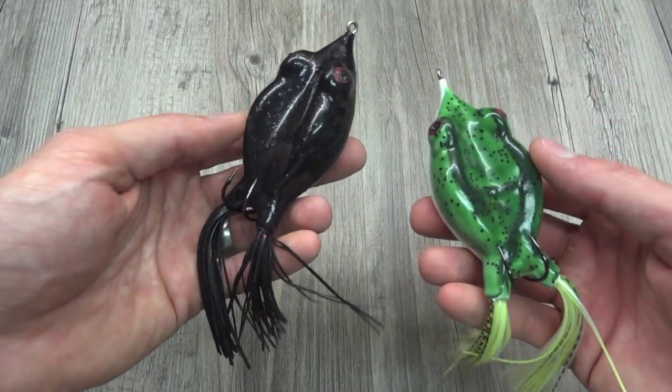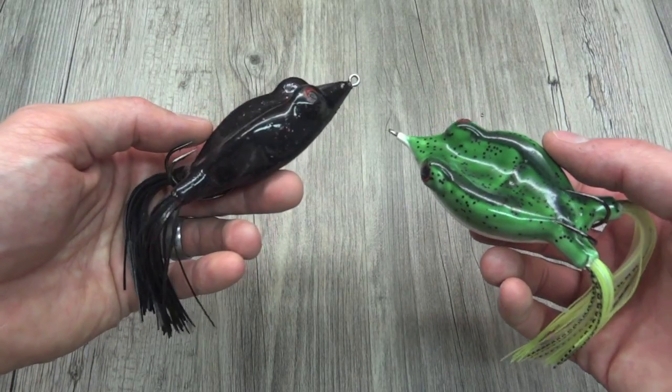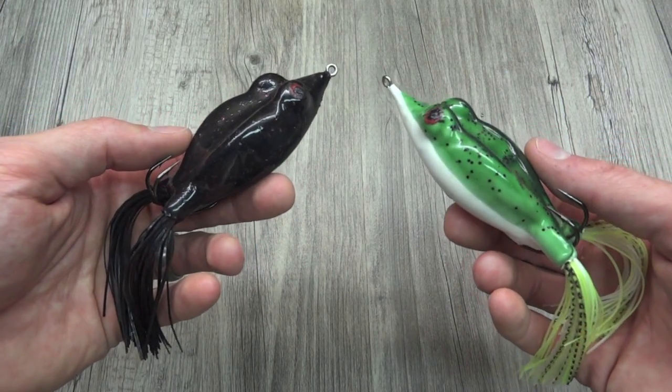Alright guys, so that's it — that's been the Goliath Frog. It's a good frog. One last thing — let me just give you a weight on these guys.